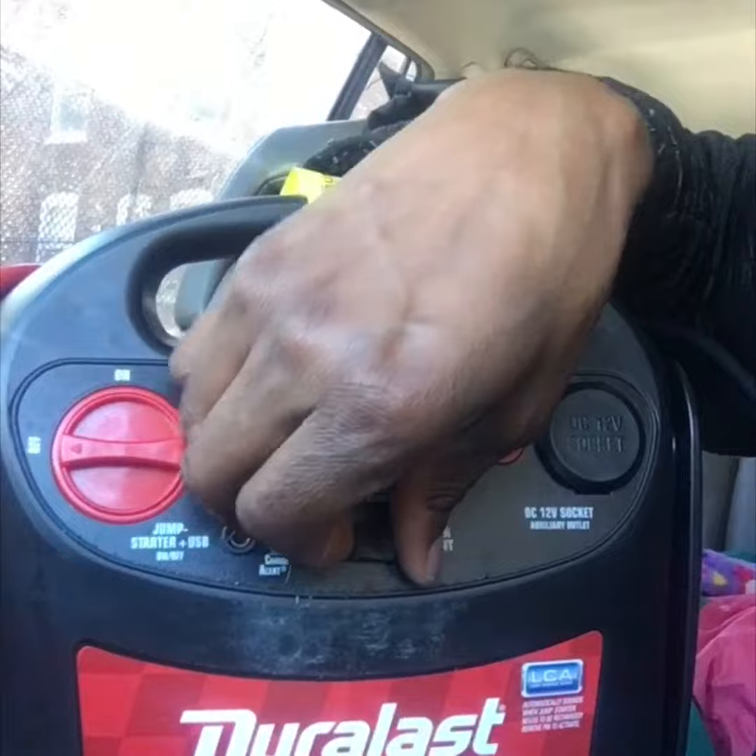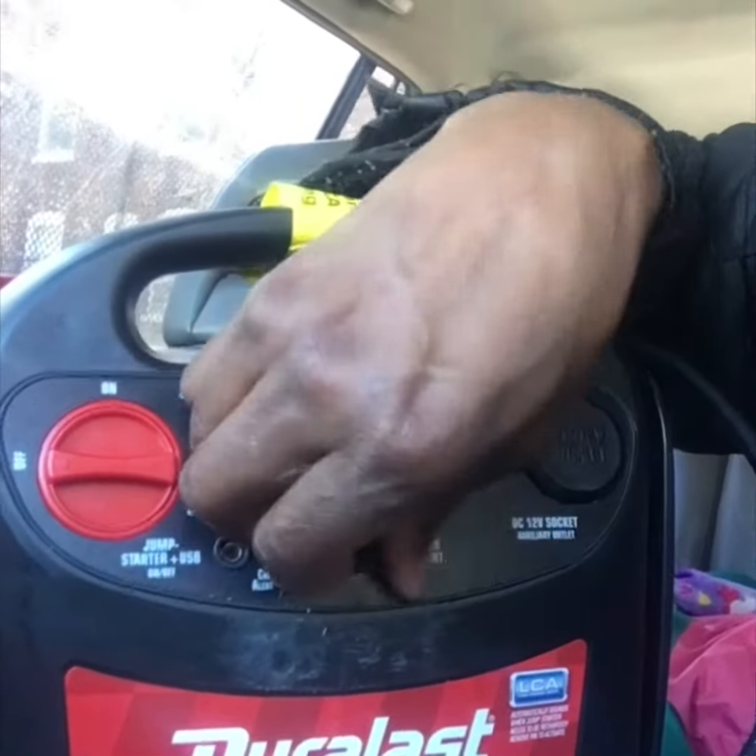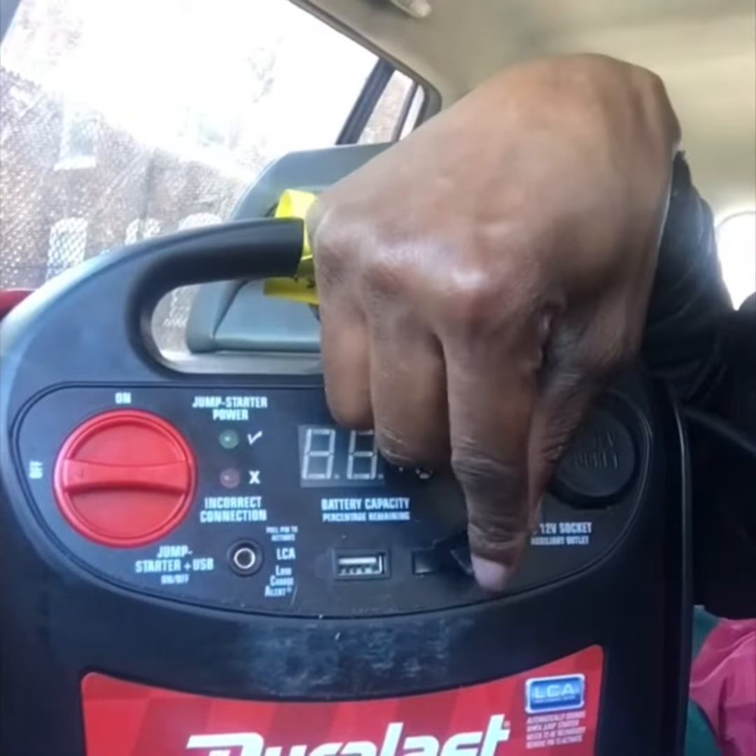It has the on switch, the off switch, and the cables in the back to connect it. It tells you where to connect it. It has the piece in the front where you charge it that you can open up and plug in at home on the charger.